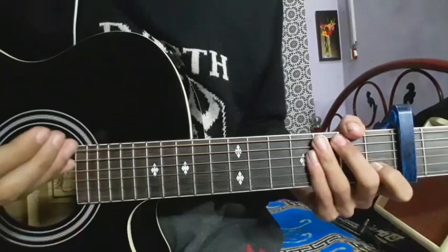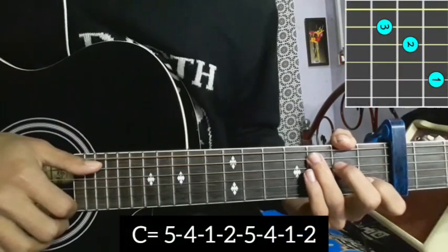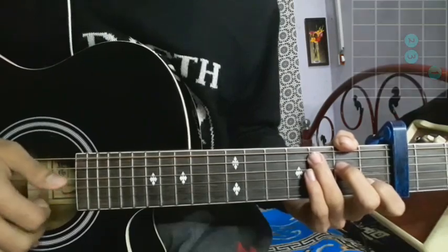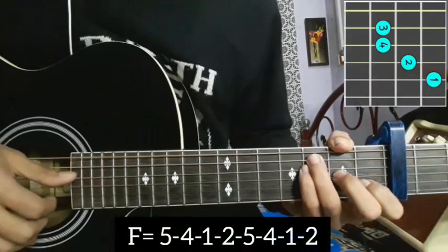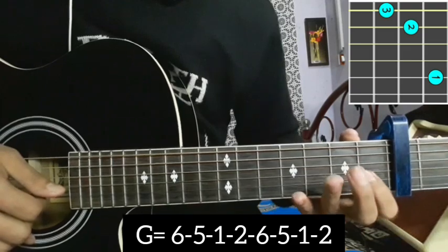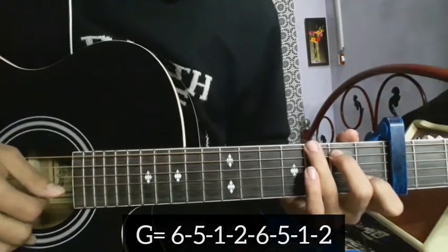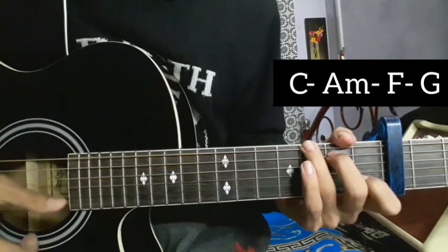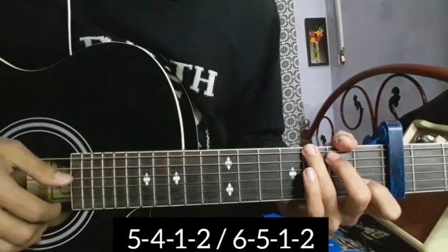Get your chords ready. The picking pattern goes five-four-one-two, five-four-one-two, three — A minor going in five-four-one-two, five-four-one-two. The F is next — five-four-one-two, five-four-one-two. Then the G major chord — six-five-one-two, six-five-one-two. The progression is C major, A minor, F major, G major.